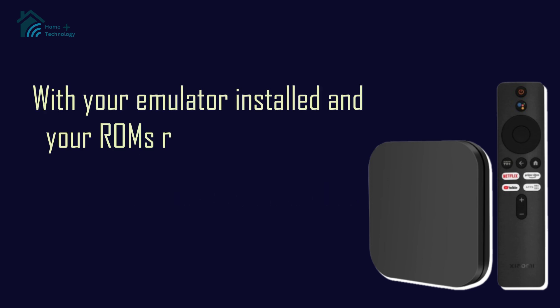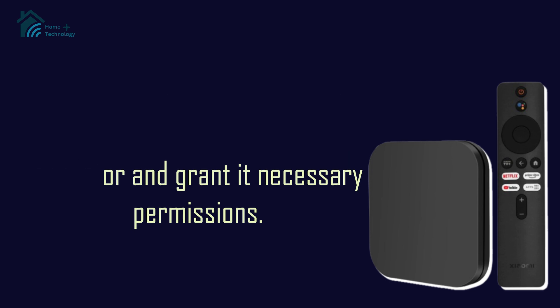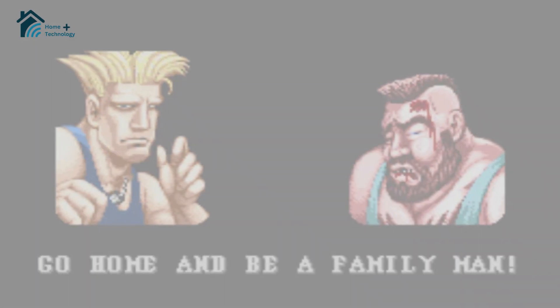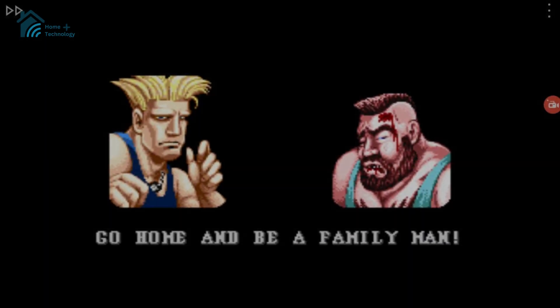With your emulator installed and your ROMs ready, open up the emulator and grant it the necessary permissions. It should automatically scan for the ROMs on your device. Select the game you want to play, and bam — you're ready to relive those classic gaming moments.